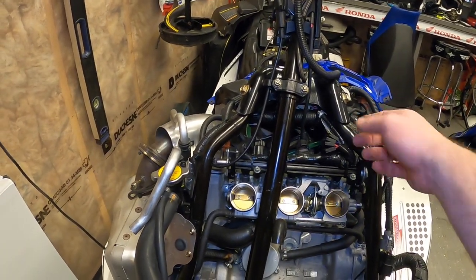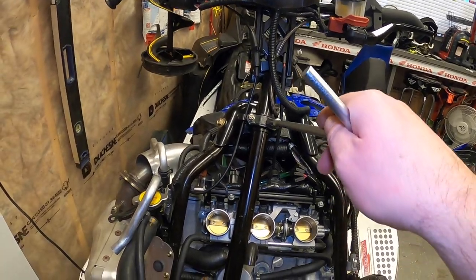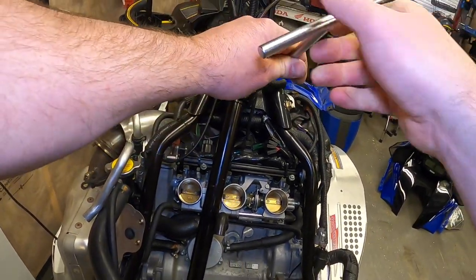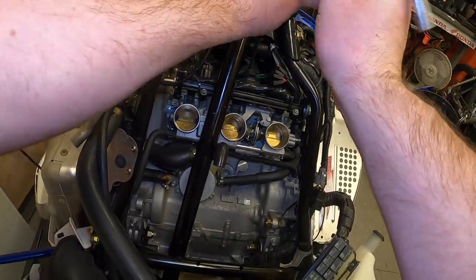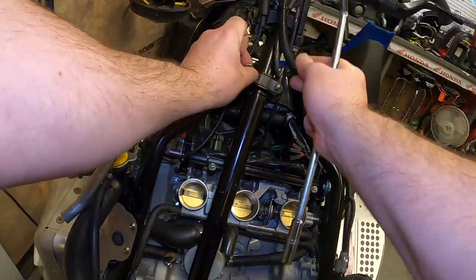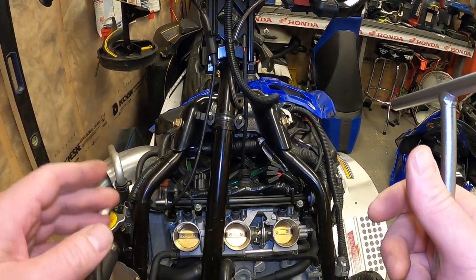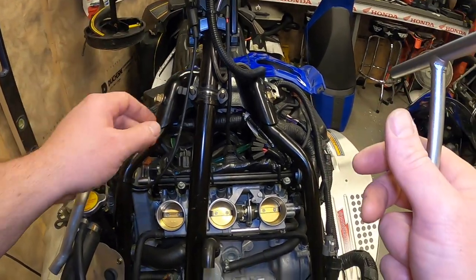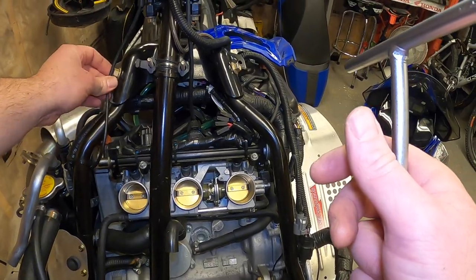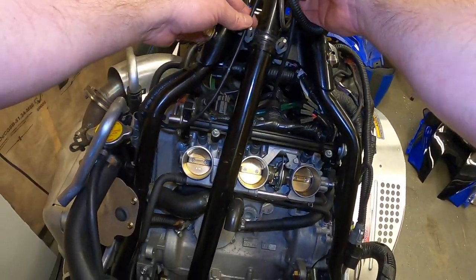Now you'll need a 10mm socket up here to get the lower bracket off. I've already done this repair/modification, so I'm just taking it apart again to show you how to do it. The next thing is to move your steering post out of the way.